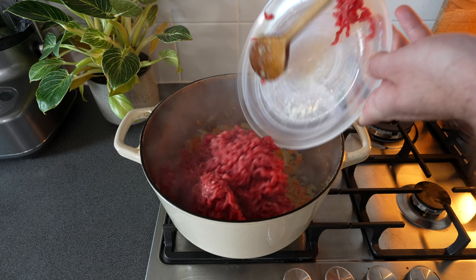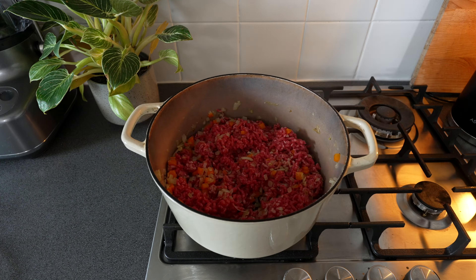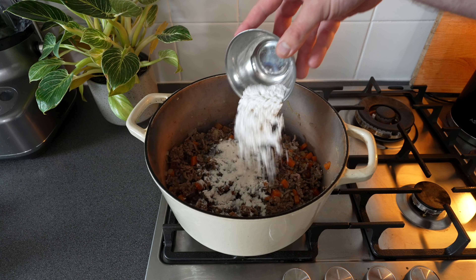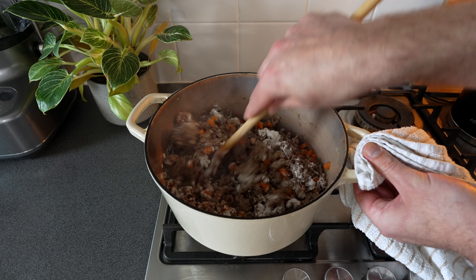Then add in 750 grams of minced beef and cook that until it turns brown. Once it's browned, sprinkle in 30 grams of plain flour, mix it through and cook it for five minutes.